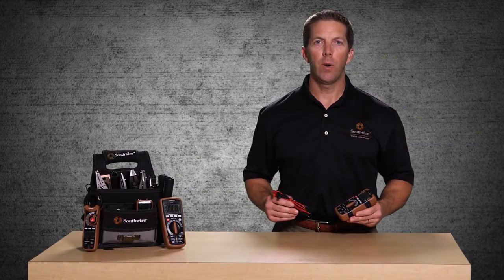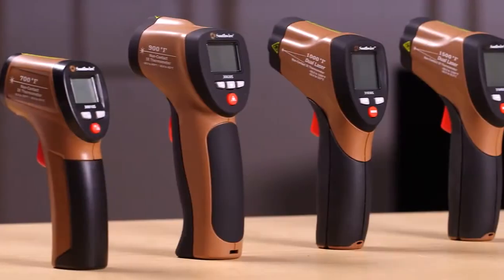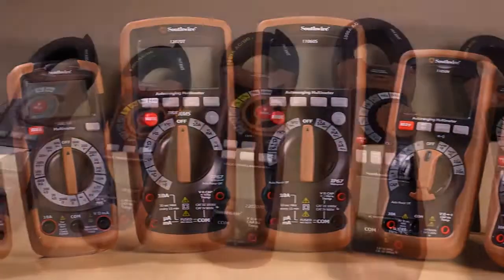Welcome to a quick introduction of the Southwire 10040N Auto Ranging Multimeter, part of Southwire's broad line of tools and equipment.